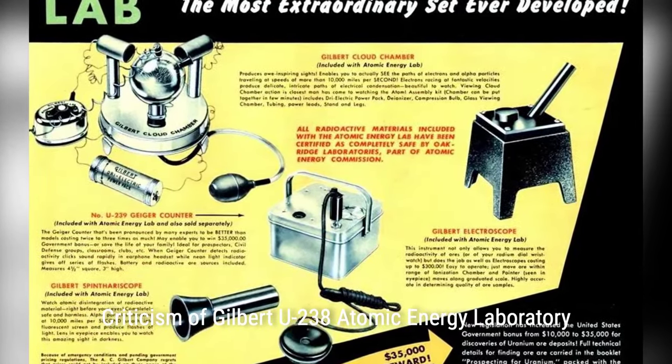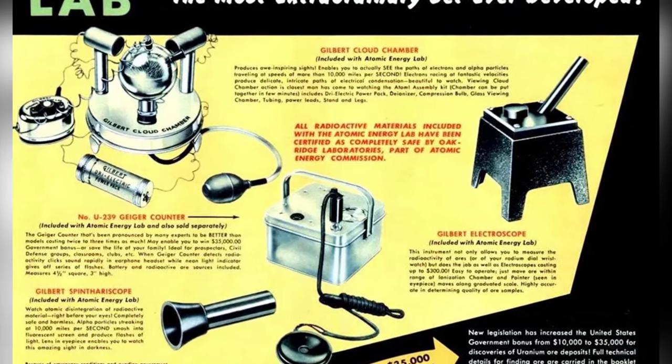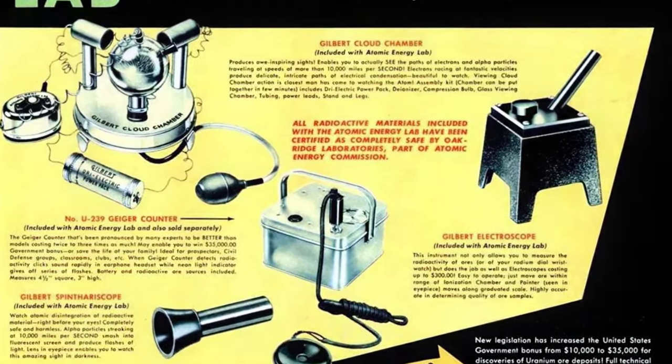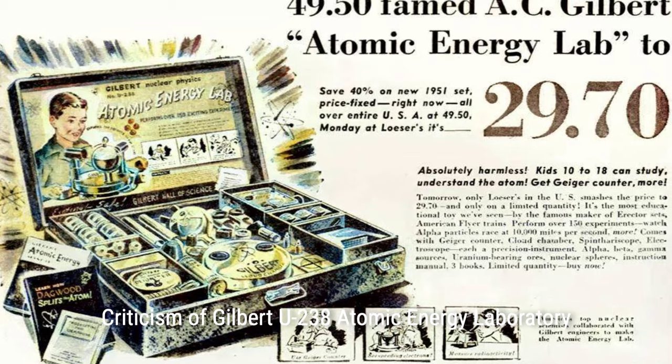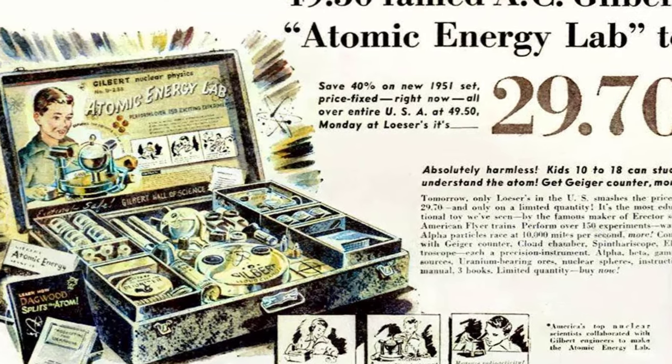For they tend to flake and crumble, and you would run the risk of having radioactive ore spread out in your laboratory. This will raise the level of the background count, thus impairing the results of experiments by distorting the performance of the Geiger counter.